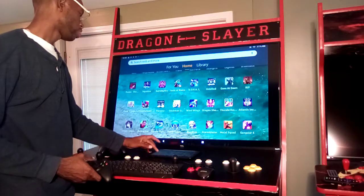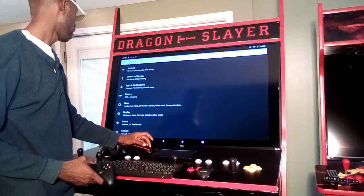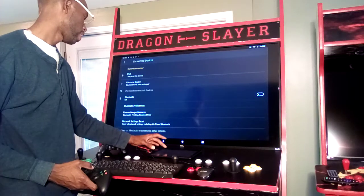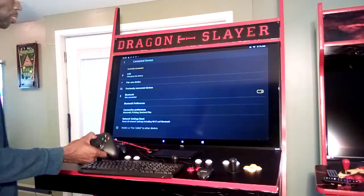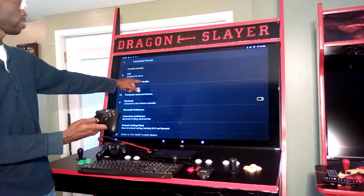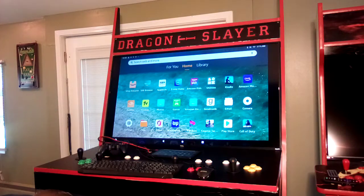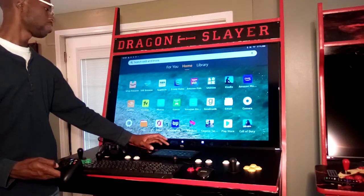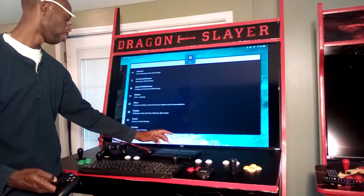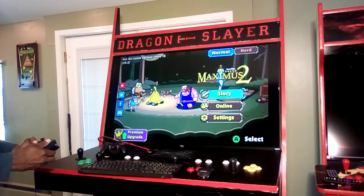The mobile games can be played with the controller. I'm going to go to Settings, then Connected Devices, and turn on Bluetooth. I have an Xbox controller here — I just connect it and it says 'Xbox Wireless Controller connected.' You can then go back to the game you were on with multiple applications open at once. I'm now playing Maximus 2 with the controller.